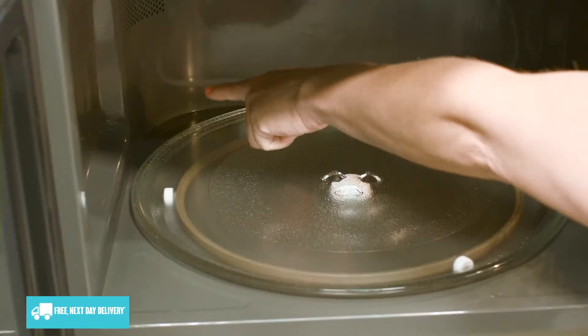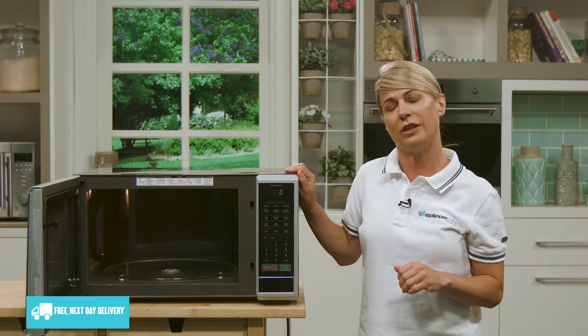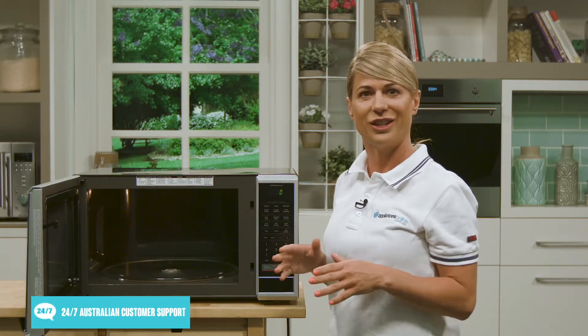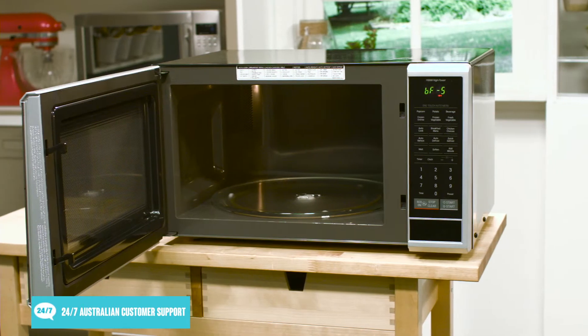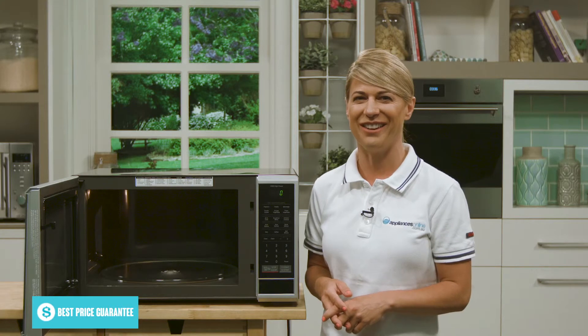Looking at the back, you'll see that this microwave has the rounded corner cavity. Instead of a rectangular cavity, the corners are actually rounded. Imagine how much easier that is to clean rather than trying to get bits of food stuck inside rectangular corners. Plus it features easy clean coating which helps make cleaning quick and easy.